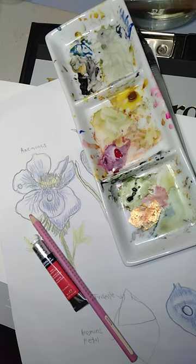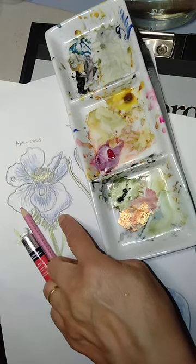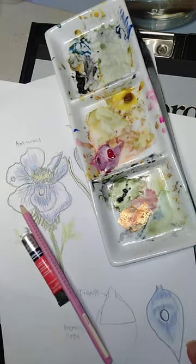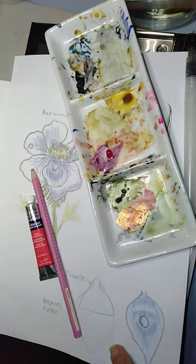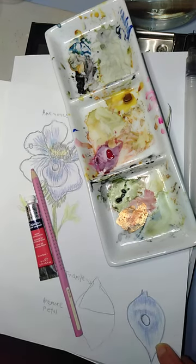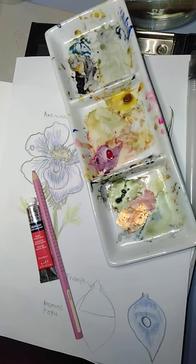I'm going to use a shading one — whether I'm doing this or the leaf one — just to show. Let me see how much time remains. We should get started, so see you in five minutes.